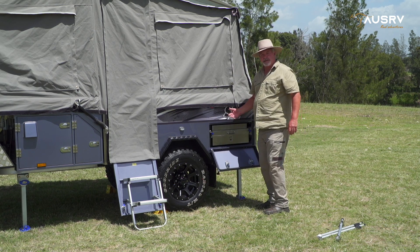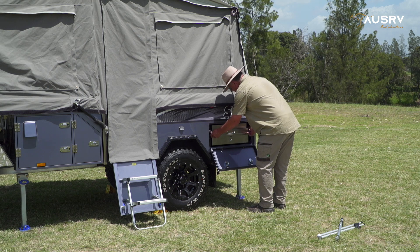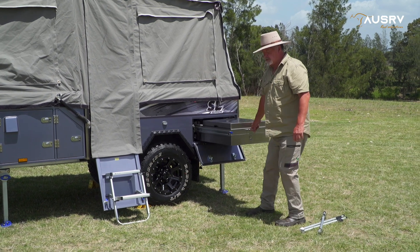Holding the kitchen in place are two lockable slides with a blue handle at each side. Press that down and pull the kitchen out. Now we can grab the handle built into the chassis and slide the kitchen all the way out.